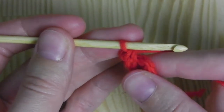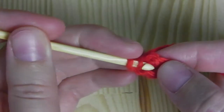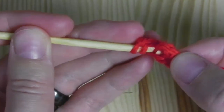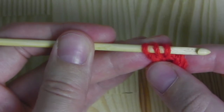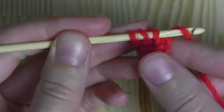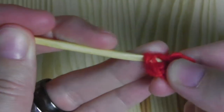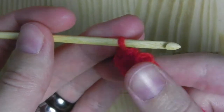The next will be a half double crochet. To do this, yarn over and insert the hook into the circle. Grab the yarn and then you should have three loops on your hook. Yarn over and pull through all three loops. This is a half double crochet.